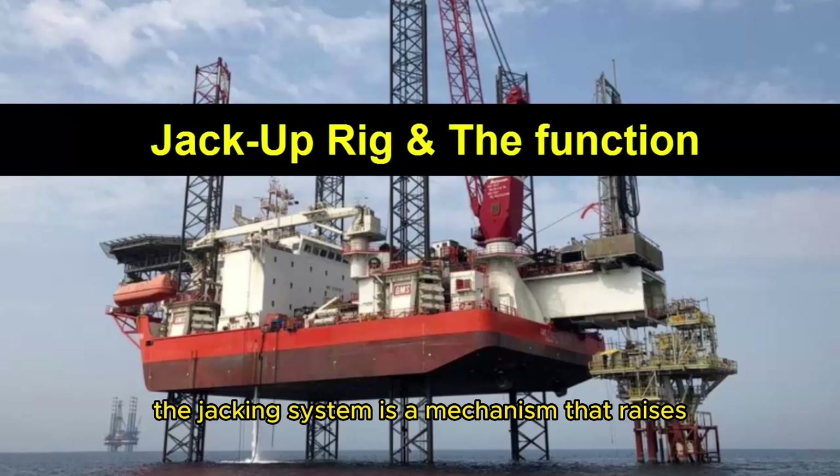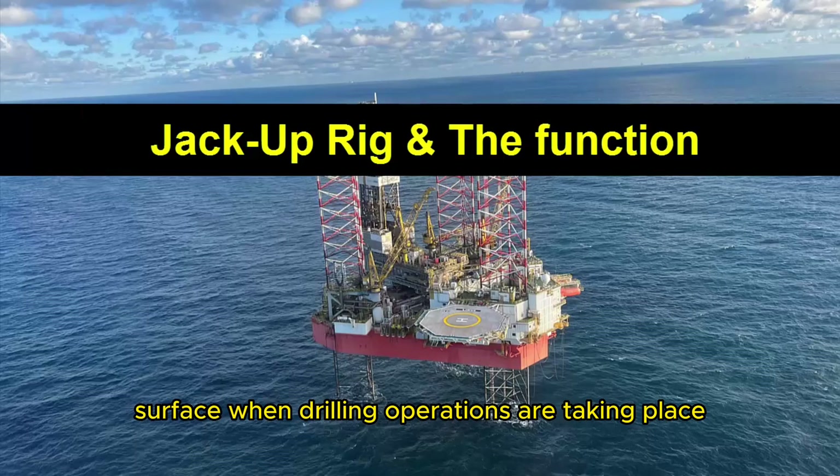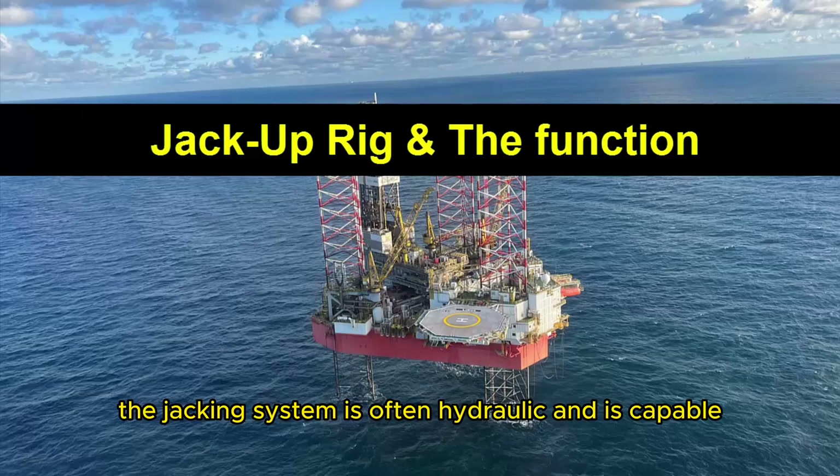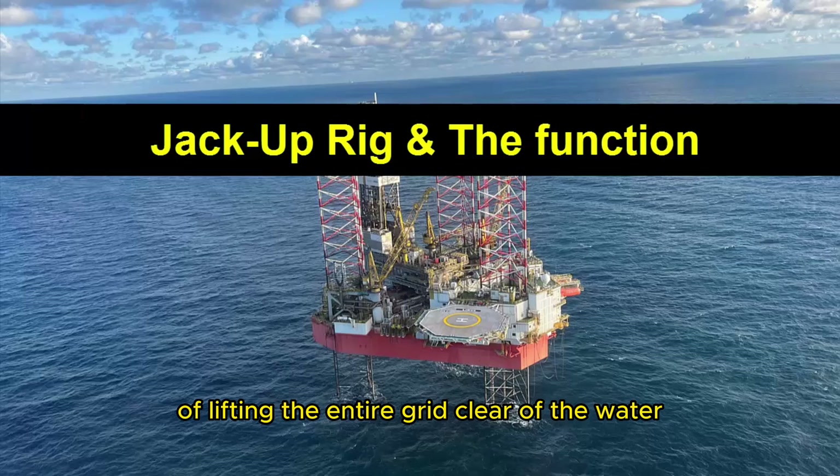Jacking system: The jacking system is a mechanism that raises and lowers the rig. It allows the rig to be elevated above the water surface when drilling operations are taking place, and lowered for towing or when the rig is not in use. The jacking system is often hydraulic and is capable of lifting the entire rig clear of the water.